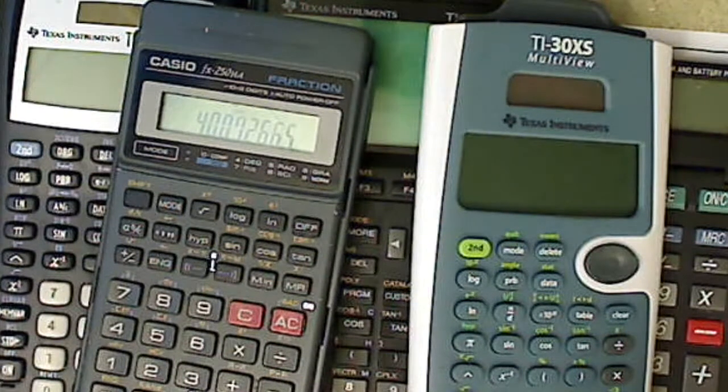This is a video on how to punch numbers into your calculator, particularly working with scientific notation.